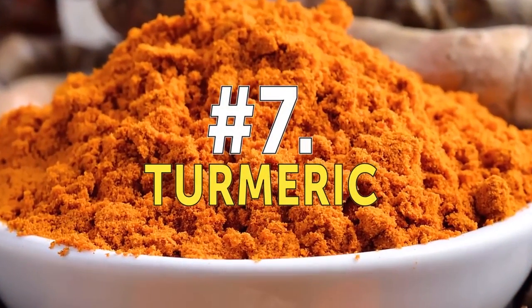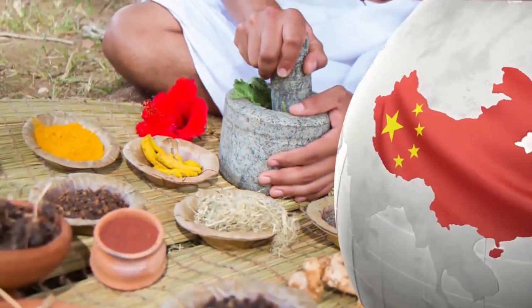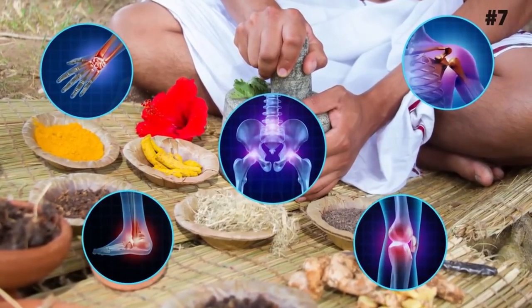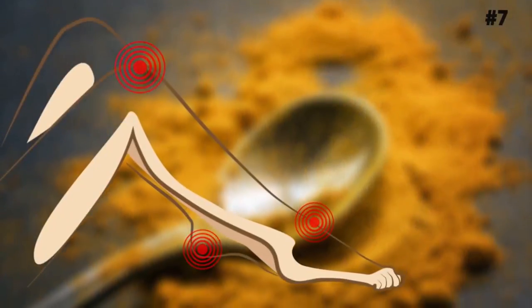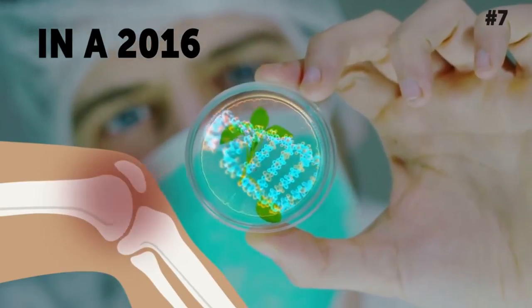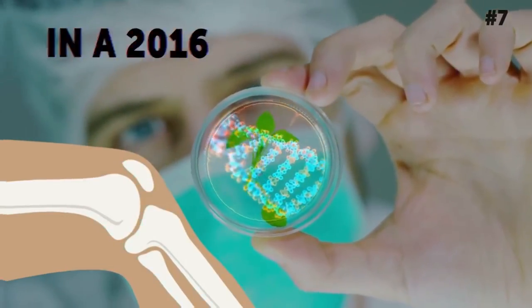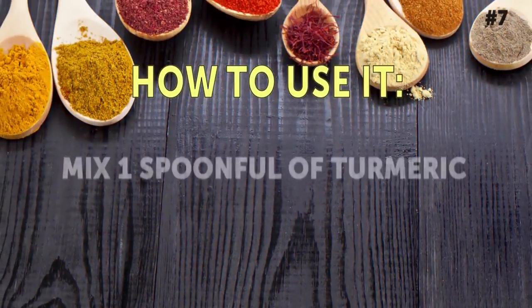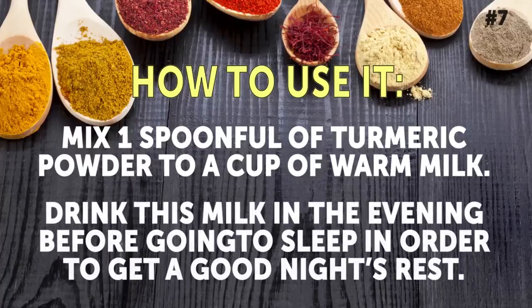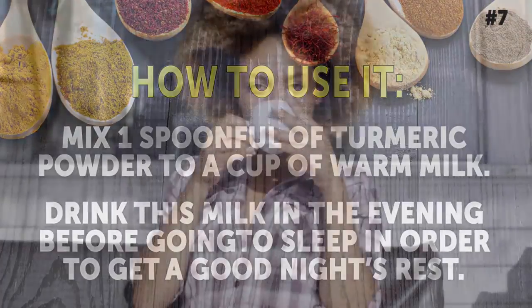Number 7: Turmeric. In Chinese and Indian Ayurvedic medicine, turmeric powder has traditionally been used to treat arthritis and joint pain, because turmeric blocks inflammatory cytokines and enzymes. In a 2016 study carried out by researchers from South Korea and the U.S., turmeric was found to reduce joint pain and swelling in patients. How to use it: Mix 1 tablespoon of turmeric powder into a cup of warm milk and drink it in the evening before going to sleep. Also, consume turmeric regularly by sprinkling the powder over your food to reduce joint pain and inflammation caused by arthritis.